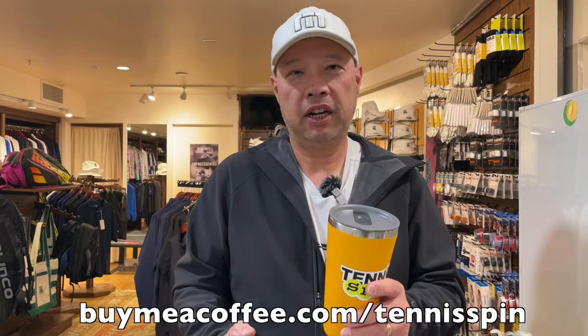If you want to be my coffee sponsor of the day, the link is buymeacoffee.com/tennisspin. Super thanks would be the way to go — the link is below. Thank you guys, thank you Harry.